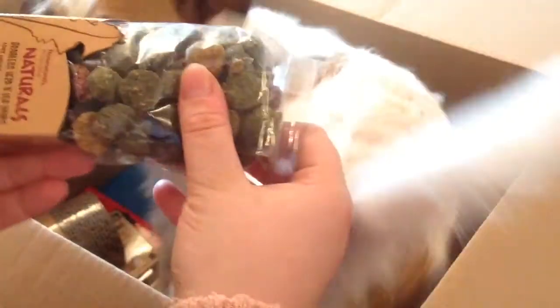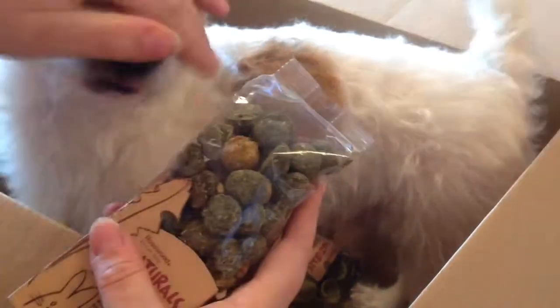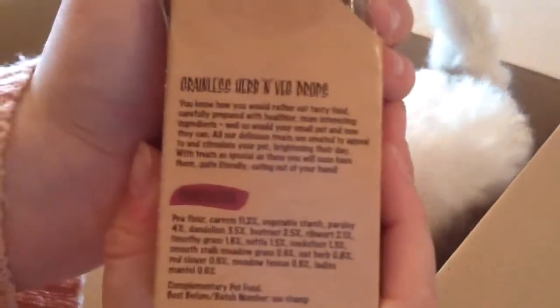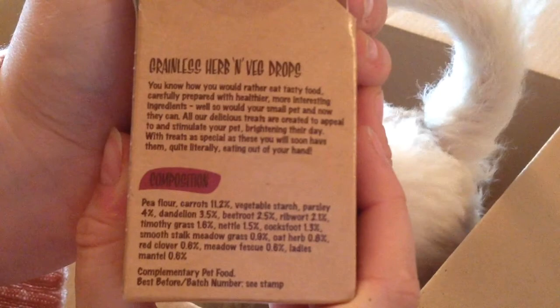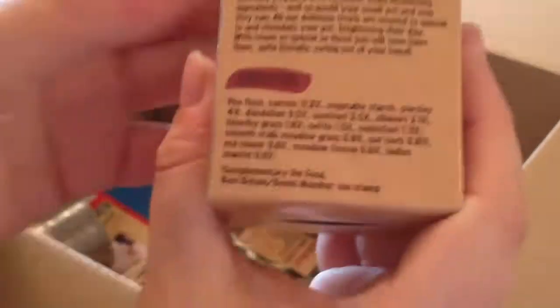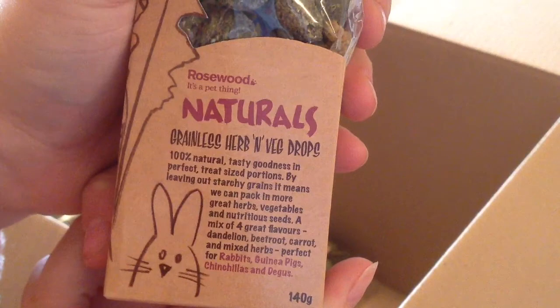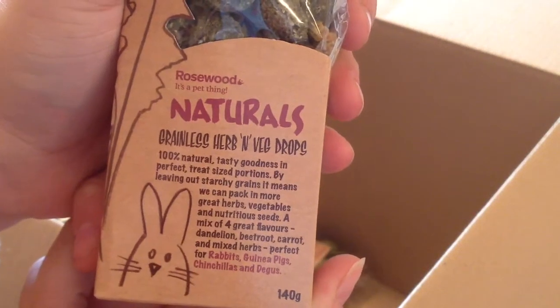Then I got a bag of Natural Range by Rosewood — these are the grainless herb and veg drops. There's all the ingredients for that one. I believe it's a 140 gram bag, which is not very big for the pets. I don't plan to buy the pets many treats unless they're really natural. So yeah, it's a 140 gram bag.